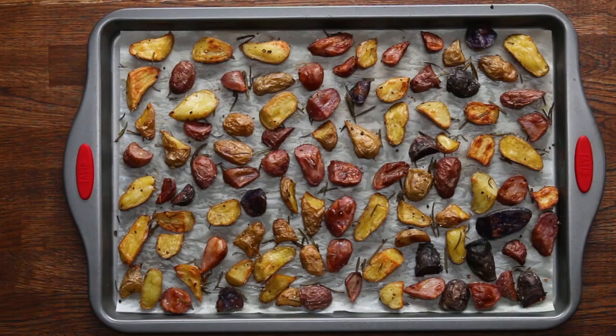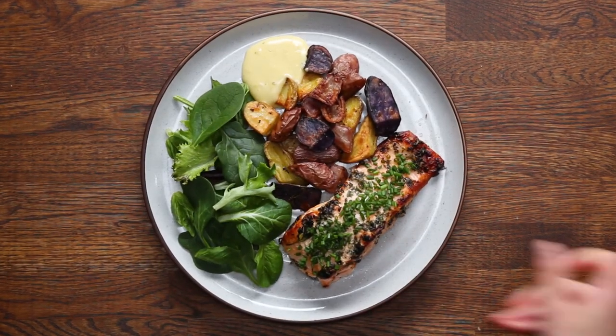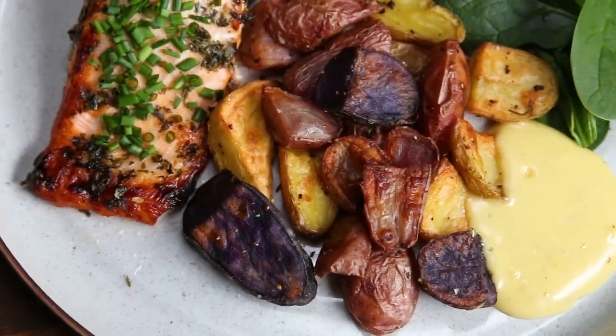When these are done, they should be browned on the outside and fork tender on the inside. Roasted potatoes can seem kind of boring, but when they're done right, they're actually really delicious. Seriously, they can be even better than fries.